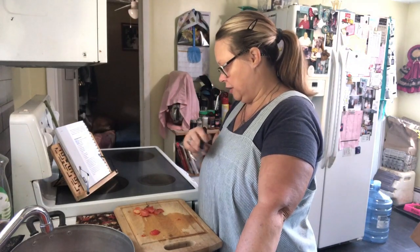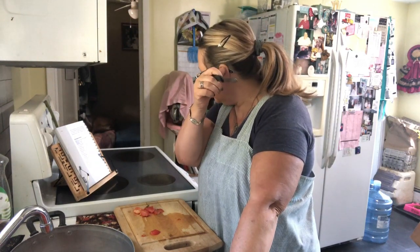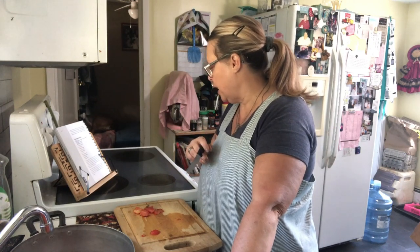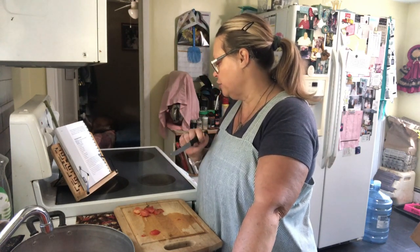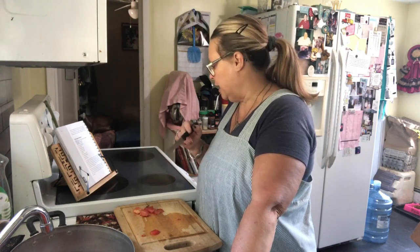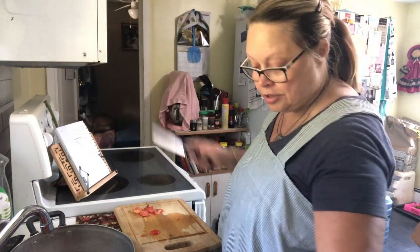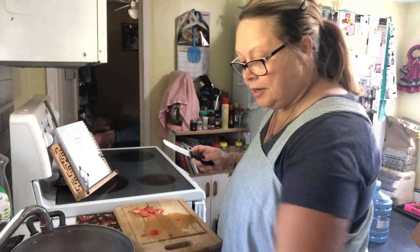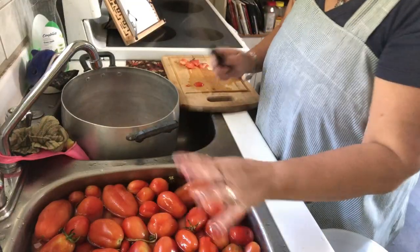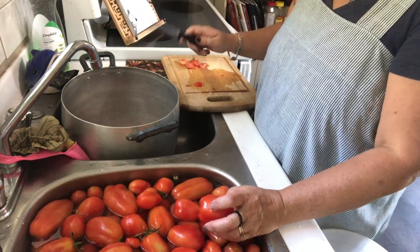I'm going to throw it in my Vitamix blender because it just pulverizes everything and it's going to make it really thick. Then place the pulp and juice in a pot and add the brown sugar, vinegar, lemon juice, salt, nutmeg, mustard powder, ginger, and cinnamon. Bring that mixture to a boil, reduce the heat, and simmer for about 30 minutes stirring frequently until the mixture is thickened. Once you've got it to your desired consistency, start putting them in the jars.